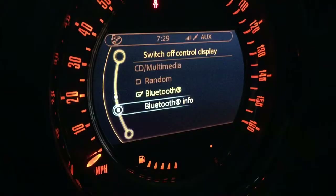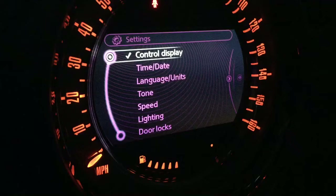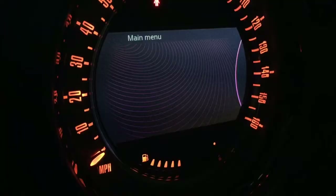Let's do Bluetooth info. Let's go... maybe... Settings? Let's try settings. Can't find an option here. Where do I go next?